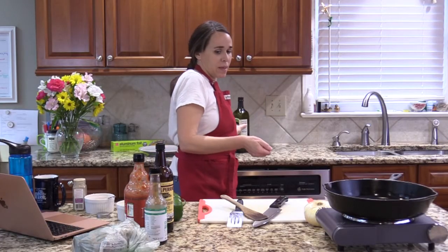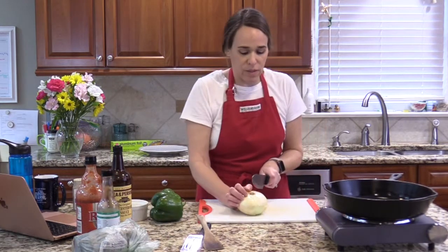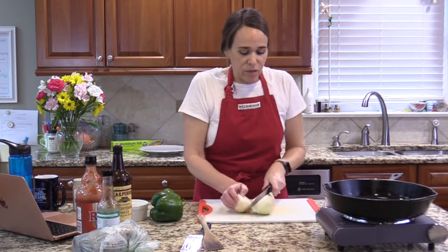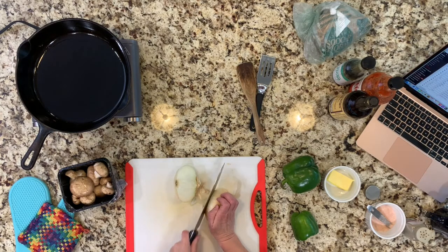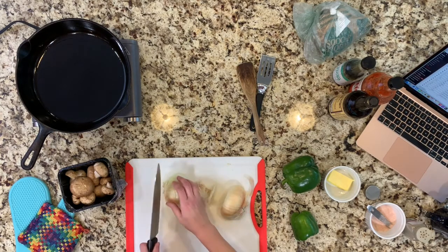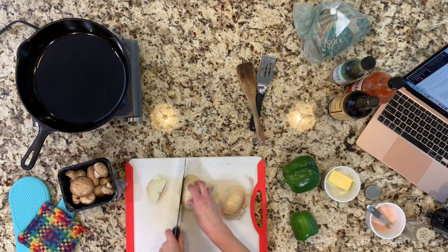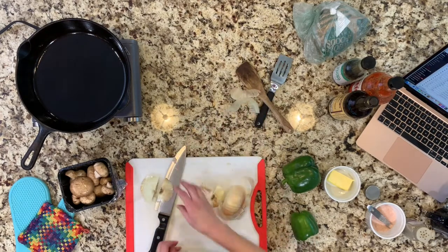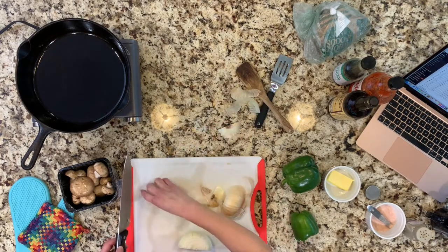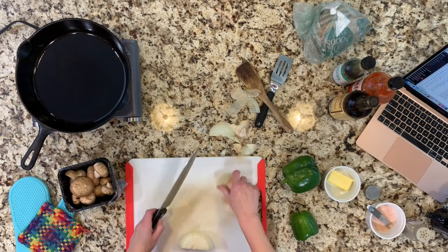I'm going to put in two big green bell peppers and one big sweet onion — onions are on the dirty dozen, so buy organic if you can. Right now it's January 2022 and things are kind of crazy in the stores. It's kind of hit or miss what you're going to find and what the prices are going to be.